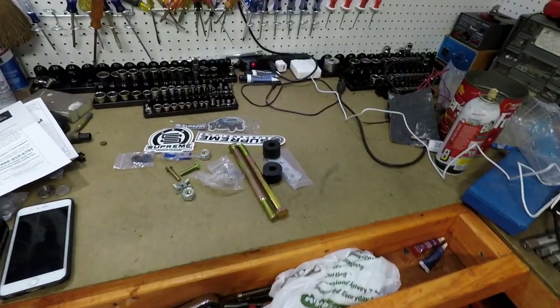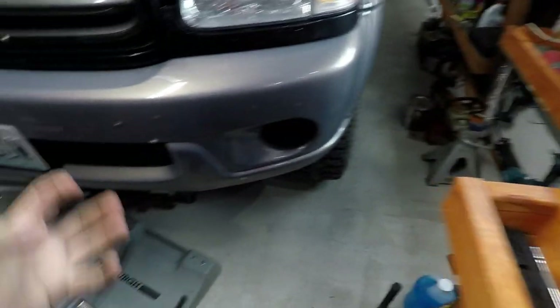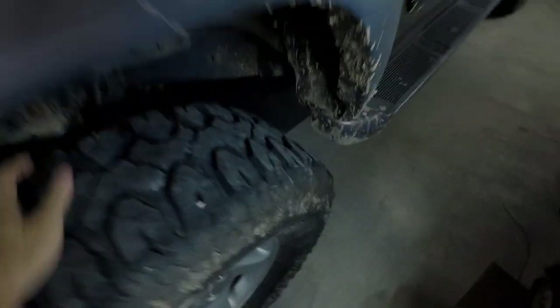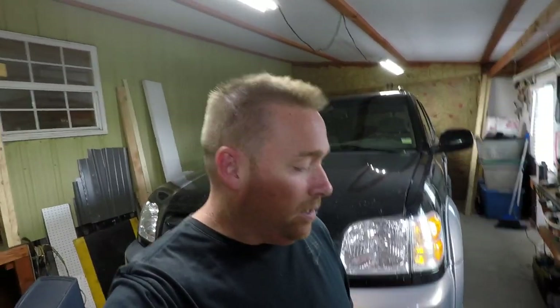How's it going guys? Today we're going to do the diff drop on the Sequoia, but something's going on with the front. Nothing seems loose — first thing you always think is the wheel spacers — and I didn't notice until I got to about 60 miles an hour and above. It looks fine, but I don't think it's the spacers; I think it's the front CV axle.